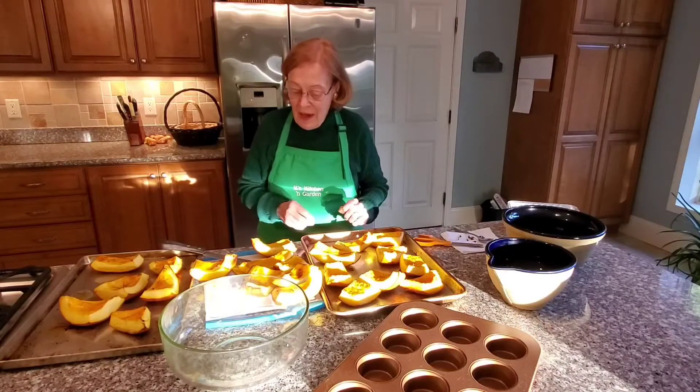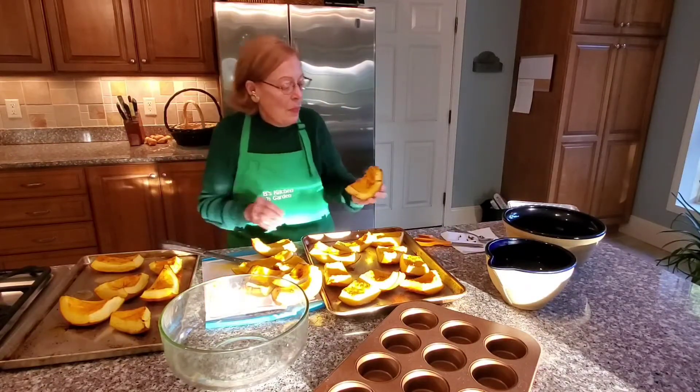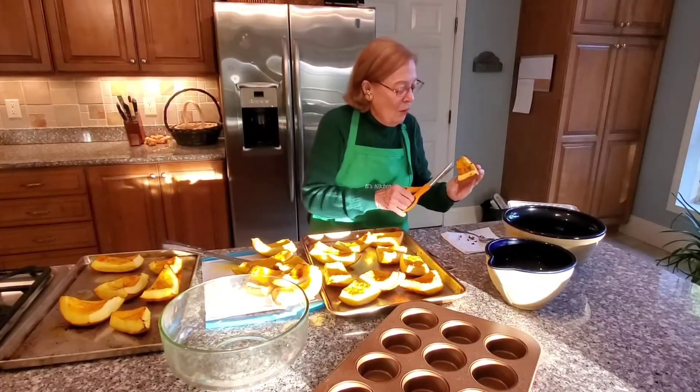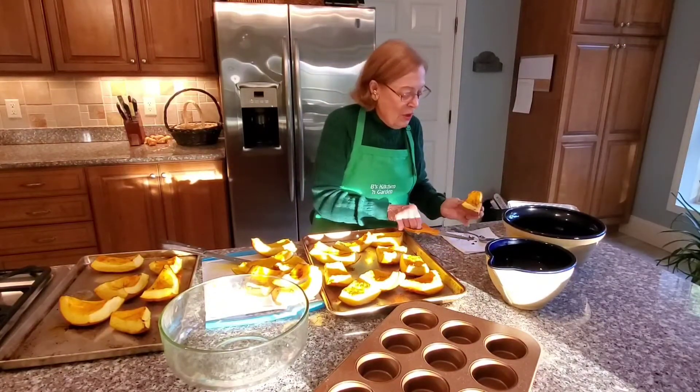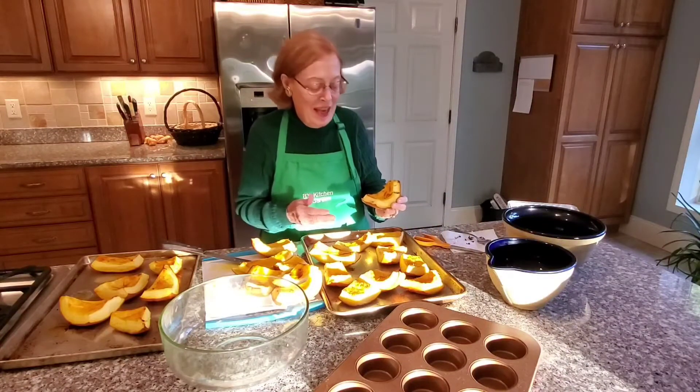If, for example, you have some of the little pumpkin stringy parts and you don't want them black or dark brown, just take a pair of kitchen scissors — scissors you use in your kitchen — and cut that off. No problem at all.